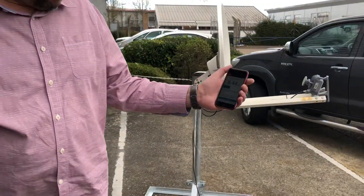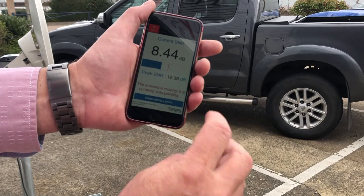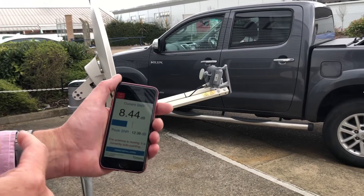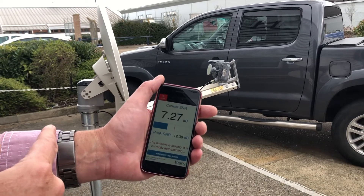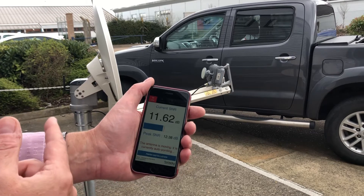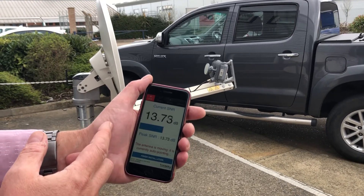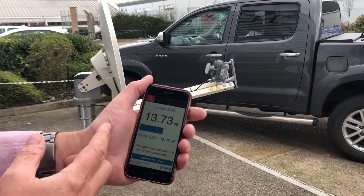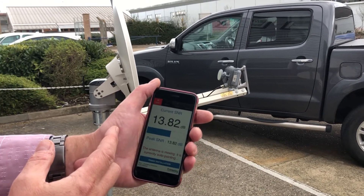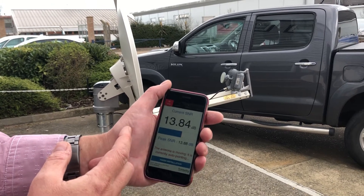We've got 12.3 on here already — 12.38 as a maximum — so it's now peaking in elevation. We're getting 13.7; it's a little bit windy and the mount is not so solid.